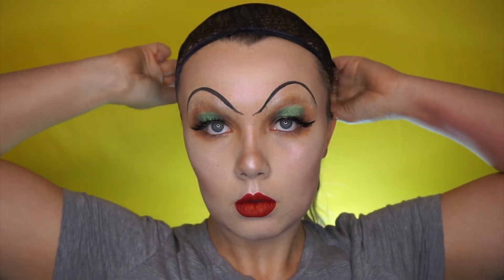Once you're happy with that, it's just time to pop on a wig. I have this really cute half black, half white bob wig — I will leave a link to the actual wig I got down below if you're interested in getting it.